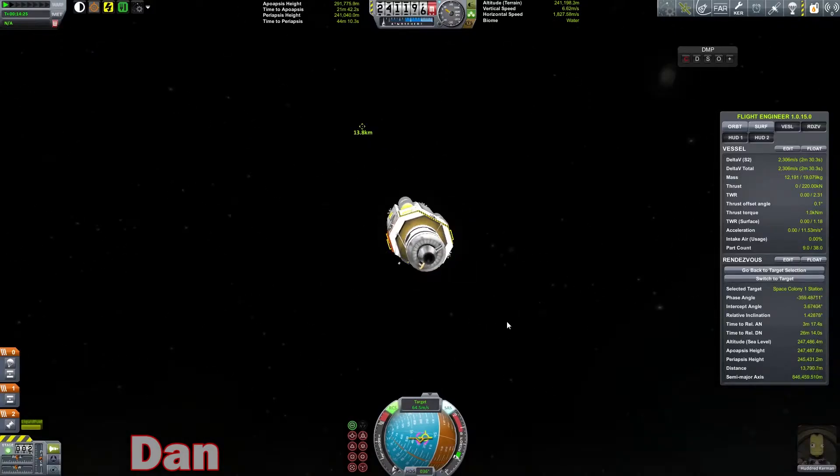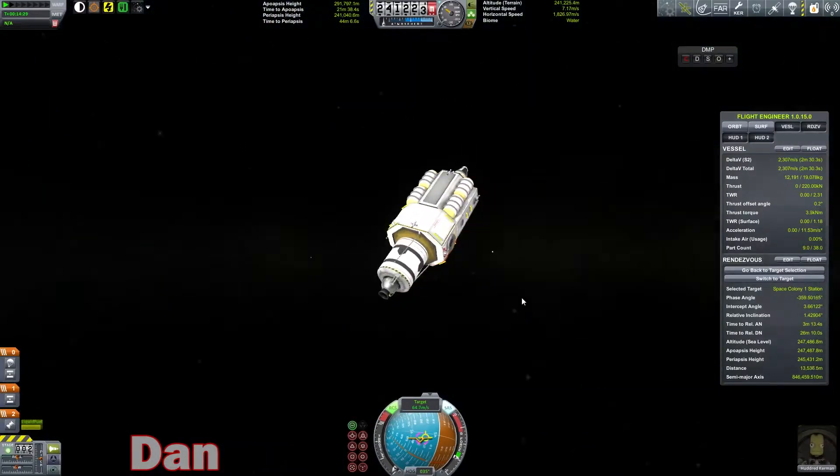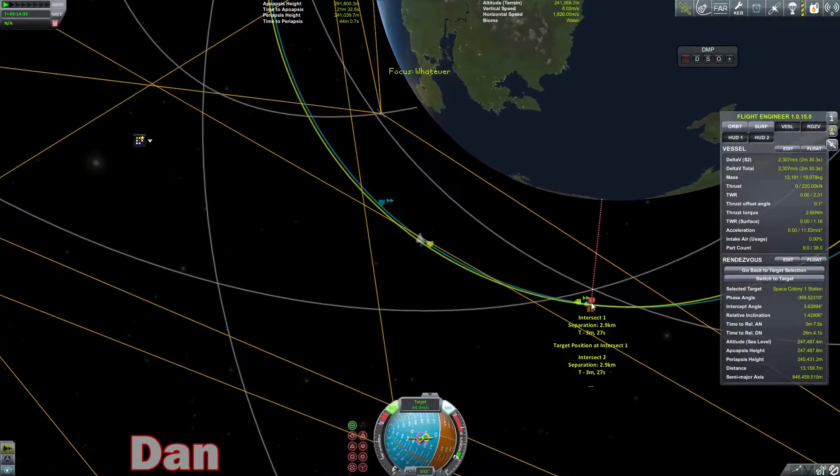Hello! Welcome back to another episode of Modded Kerbal Space Program, where I'm flying this giant, weird refinery thing, trying to meet up with our station.